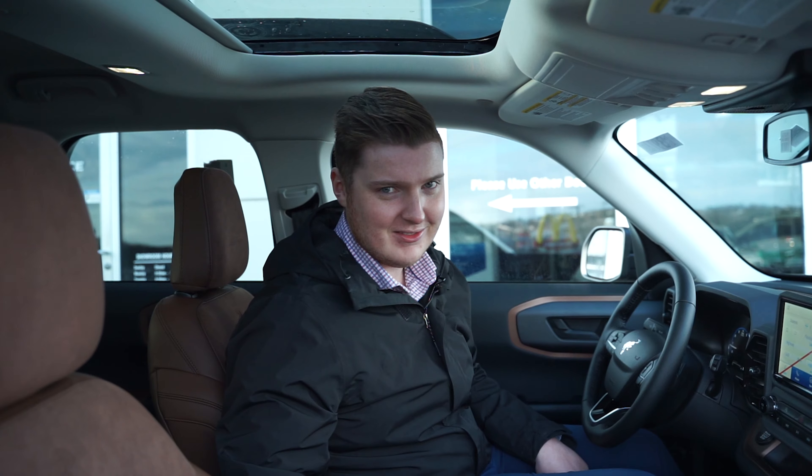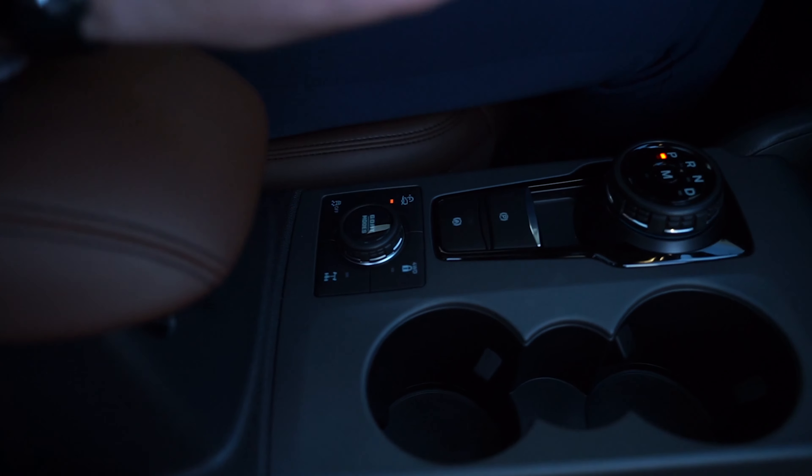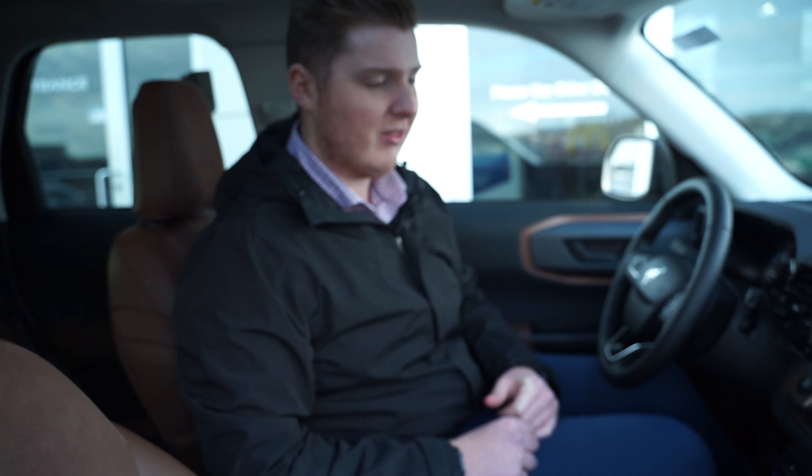Most importantly, we have the GOAT modes — Go Over All Terrain. There are seven GOAT modes available on the Bronco Sport Badlands trim level, with a couple fewer depending on which trim level you go with. But they all have GOAT modes, all have different individual driving modes, and we'll get into those right now.